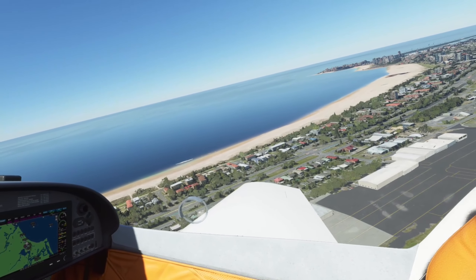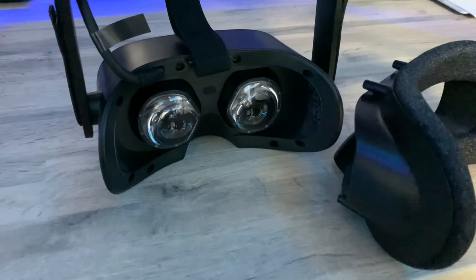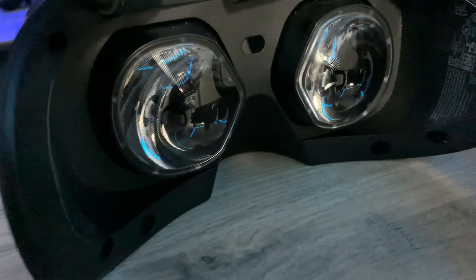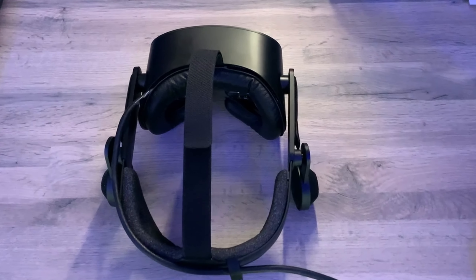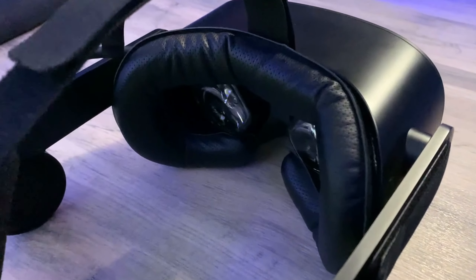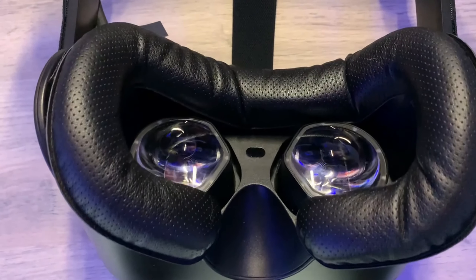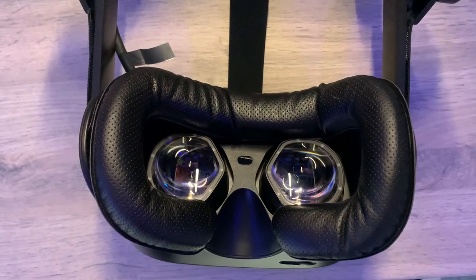For anybody that doesn't know, this is a mod which requires you to remove the stock facial interface that comes with the Reverb entirely — remove the plastic and the face cushion — and then you purchase a separate face cushion, like a generic face cushion for an HTC Vive or a Samsung Odyssey. You velcro that directly onto the headset rather than having a plastic interface at all. This is intended to give you a greater field of view and also a slightly bigger sweet spot because your eyes are closer to the lenses.